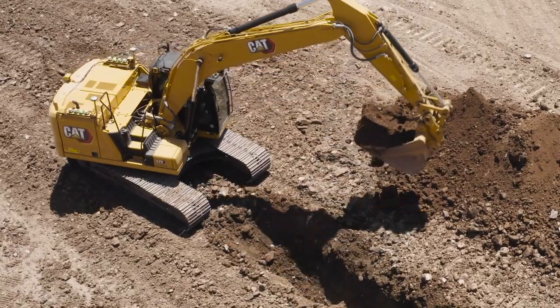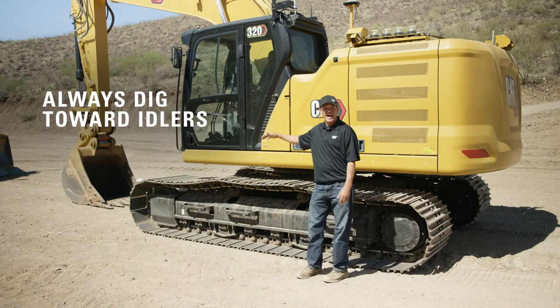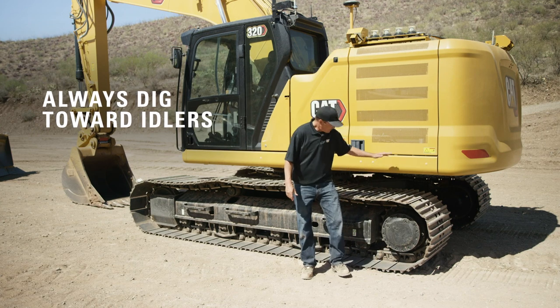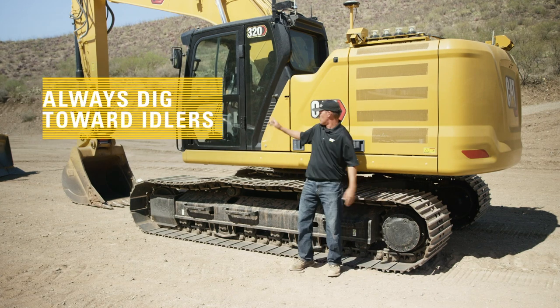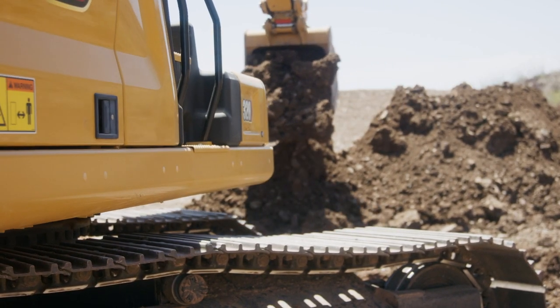One of the things that I tell operators all the time is just really make sure when you're using the stick, you're digging towards the idlers. You never want to dig back towards the sprockets. This is what drives the machine. This is what balances the machine. Never want to dig over where you're driving — you can really hurt the machine.